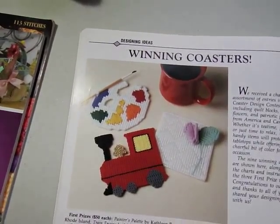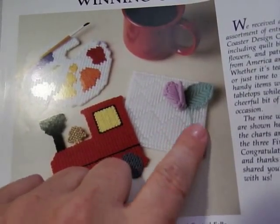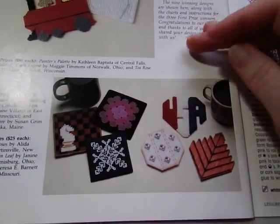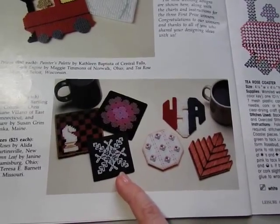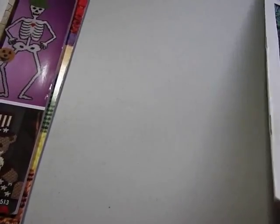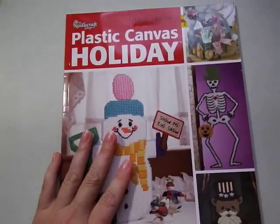We have winning coasters that are pretty, a tutu train, a heart, a flower, and a painter's palette — I like that, it's really nice. These are patterns from contest winners, but they did include the patterns in this particular magazine. You've also got a leaf, a USA design, little roses, something like blackwork, a chess piece, and a quilting sampler. That's the Plastic Canvas by Leisure Arts, July 1991 — very colorful.